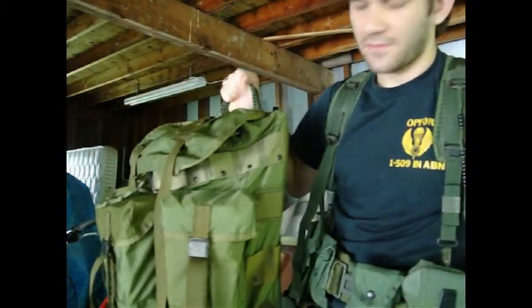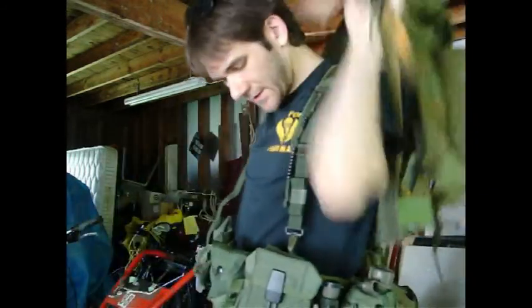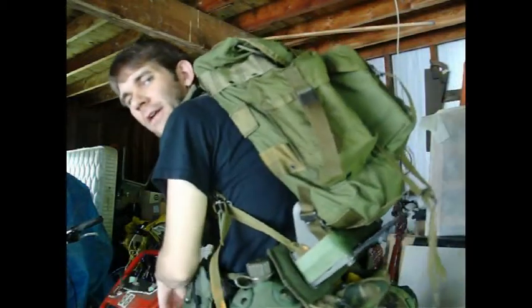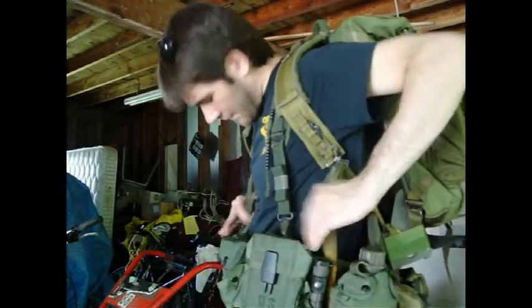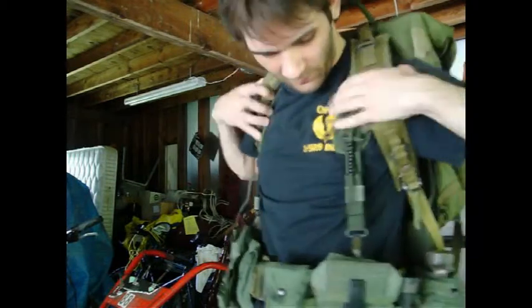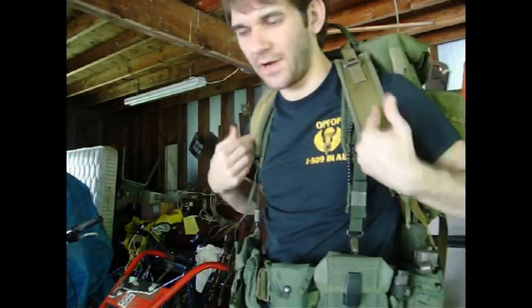Here we have a medium Alice ruck set. Shoulder straps, and you just throw it all over top. Now, the user said that when he did this it was kind of uncomfortable — it didn't rest right, as you can probably see. You're going to want the base put up over your canteens and your butt pack and just kind of let it rest that way. I'm going to cinch it down. This is why we don't want anything on our LBE suspenders, because your rucksack straps are going to go right over top of them.